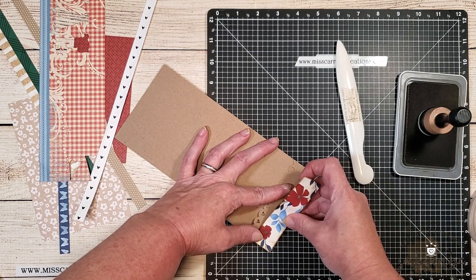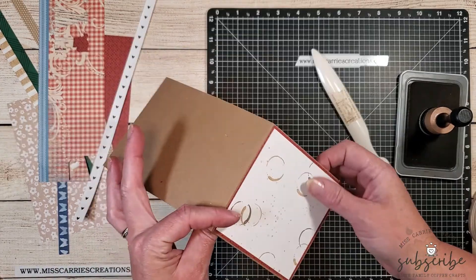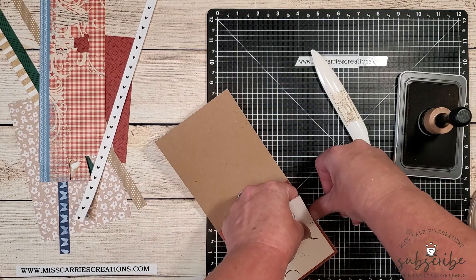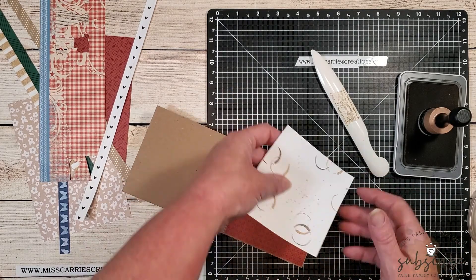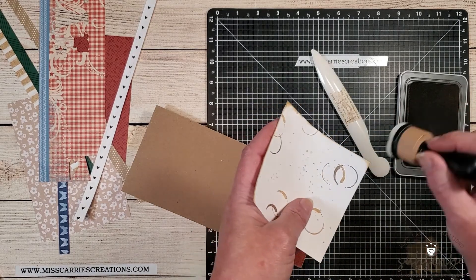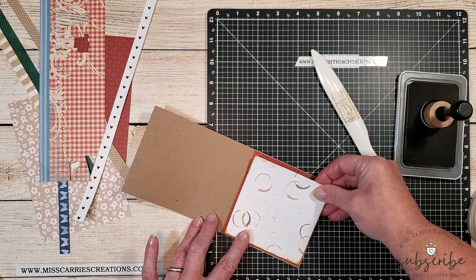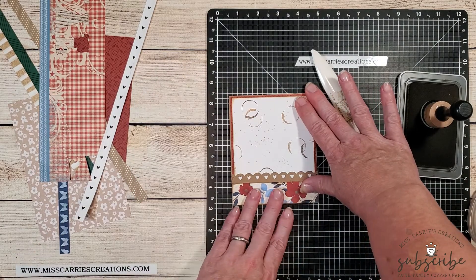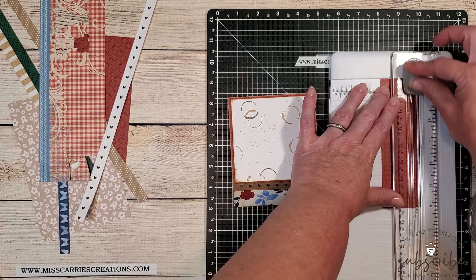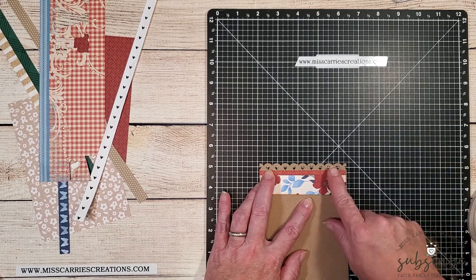After adding ink to the edges using a blender tool, I'm going to adhere this one-inch floral strip to the bottom flap of the matchbook card. After adding ink to the floral piece, I decided I should also add some ink to that coffee ring background, so I carefully pulled it off the card base and used the blender tool to add ink around the edges with a little extra on the corners. Then I placed it back down onto the red pattern paper and cut a quarter-inch strip of red pattern paper to adhere above the floral strip to bring in more red.